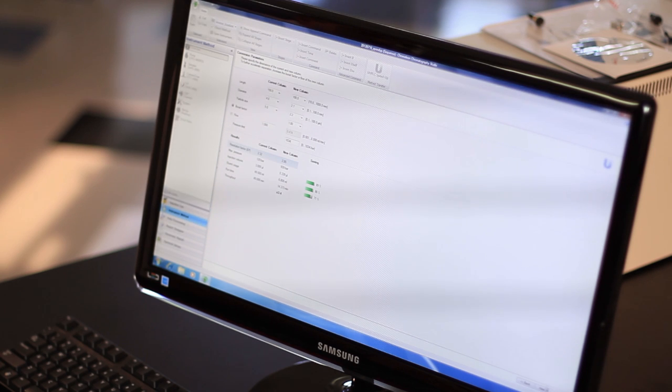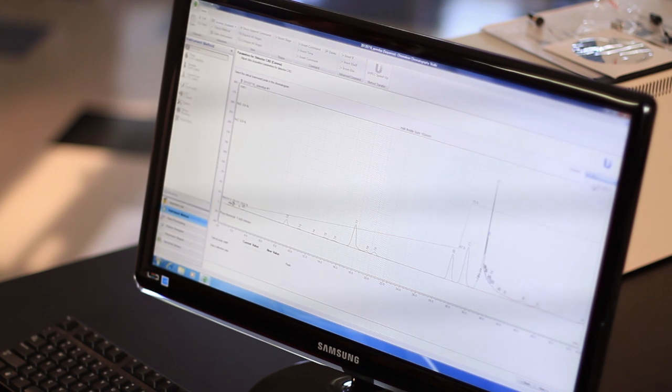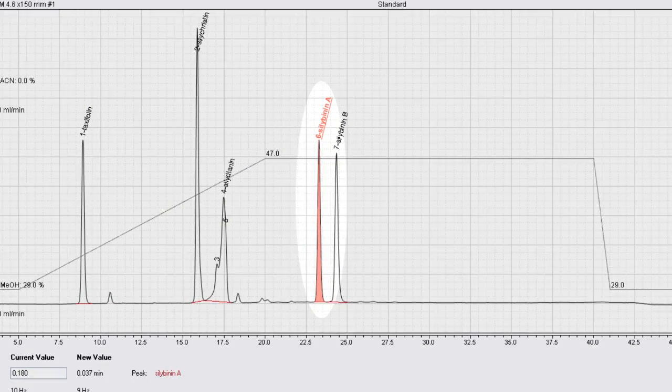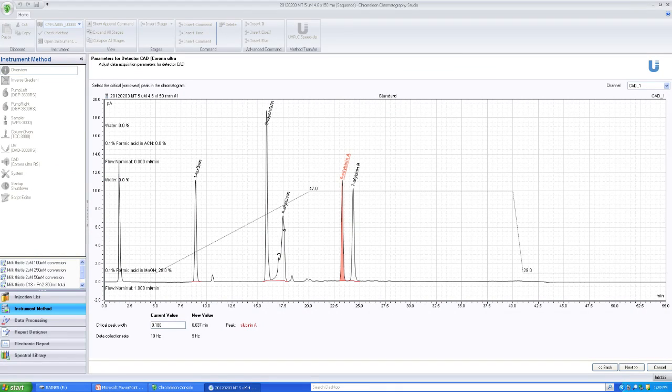Advancing to the next step, I can also define the critical peak width. That helps us determine the acquisition rate for the new method — as we have faster peaks, we also need a faster acquisition rate on our detectors.